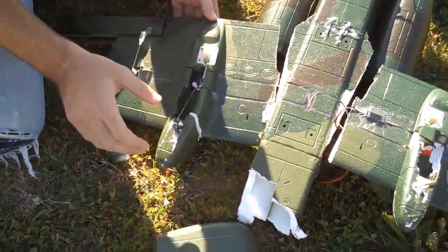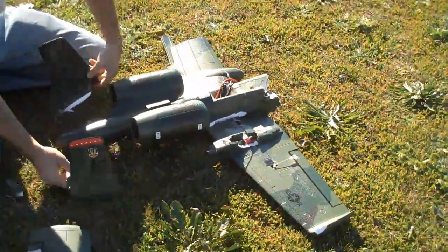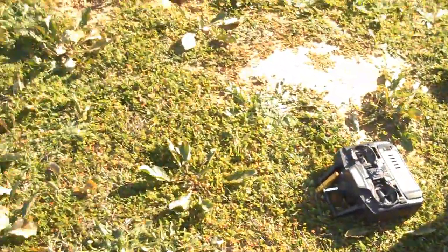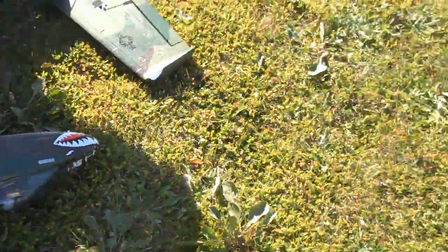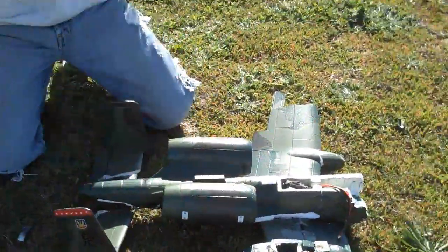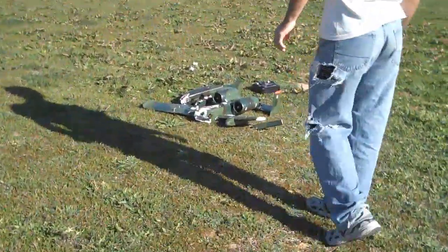Where's my battery? My battery's out there somewhere. There's the nose — it went with the nose so it's probably over here. Where'd you go? It shouldn't be hurt, it's a big black box.